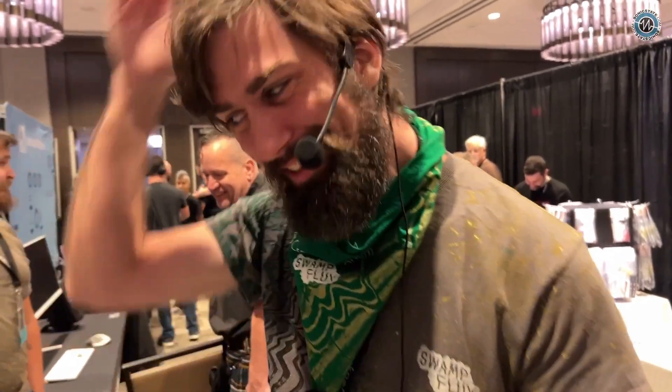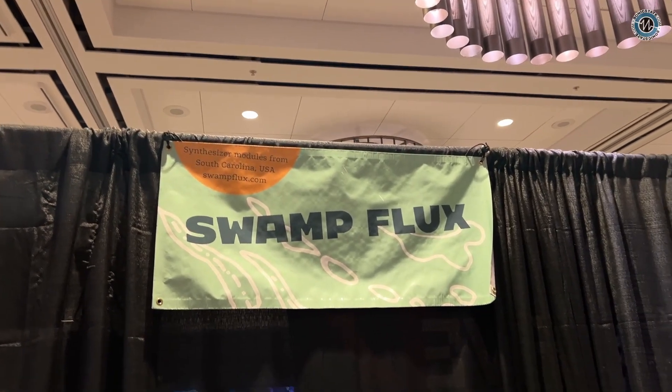If people want more info, they can go to swampflux.com. I'm also on Instagram, and I've got a newsletter and a Patreon. Thanks for coming by.